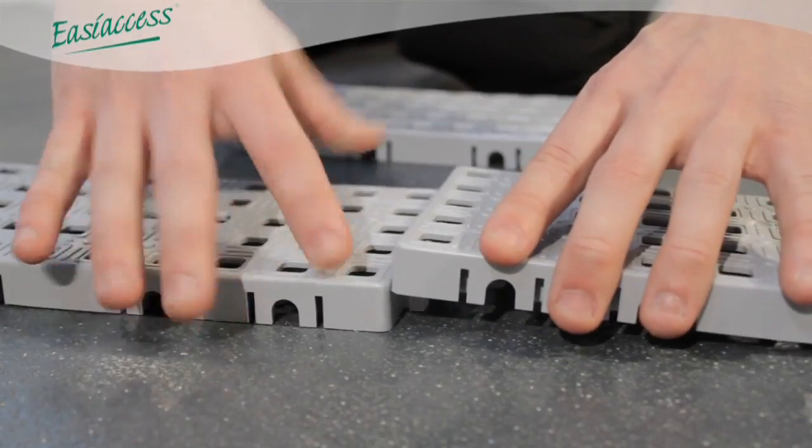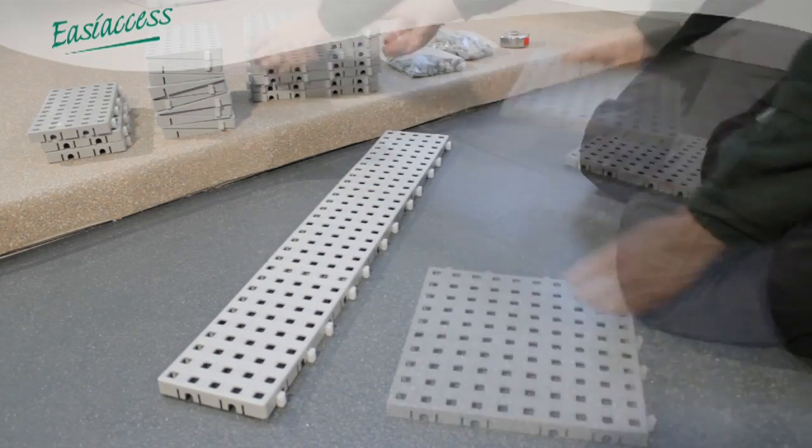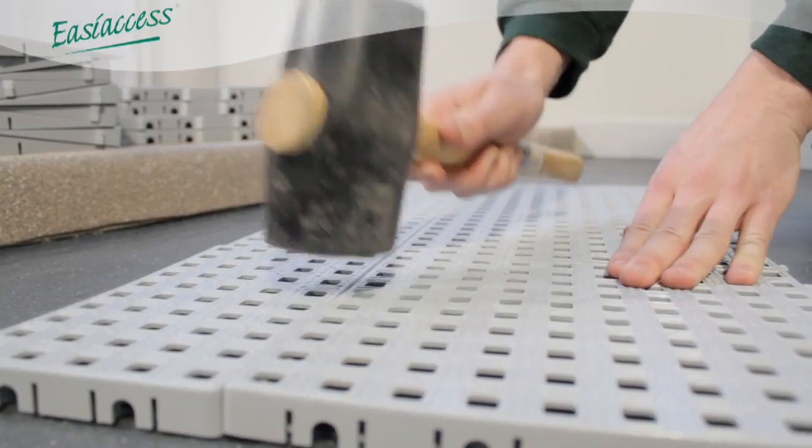The tiles are simply clicked together by hand, forming separate layers. C-locks lock adjacent tiles together and can be removed from the edge of the tiles.